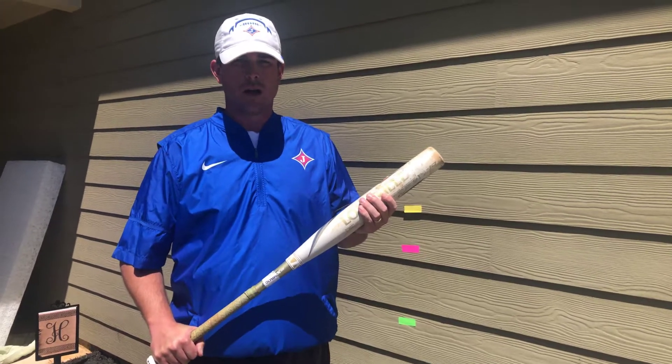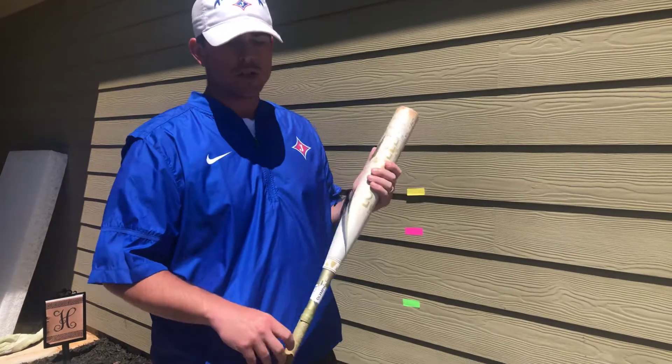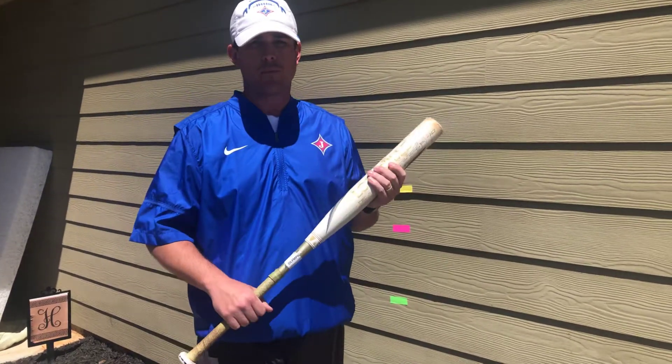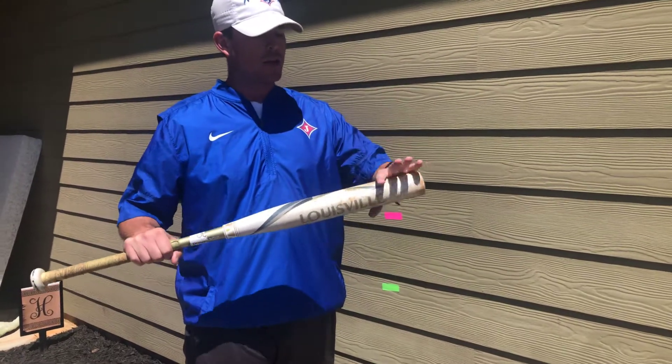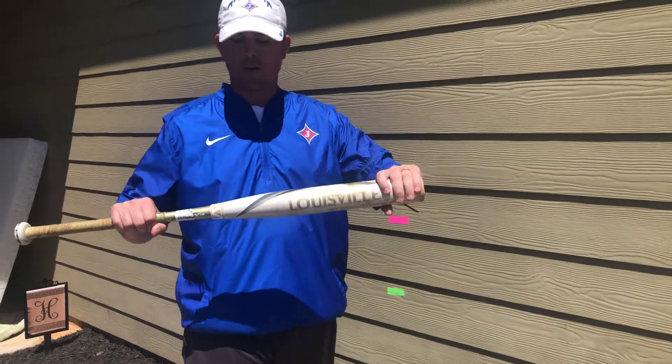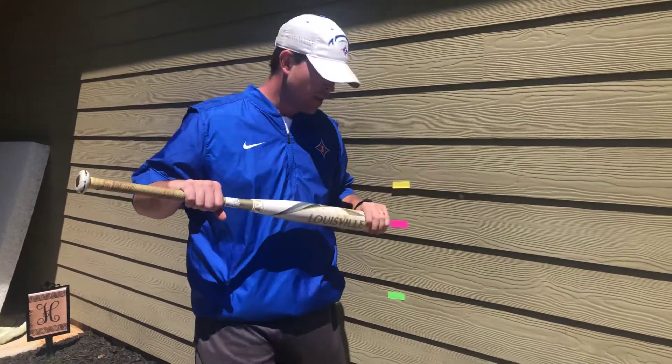This drill I'm going to show you guys I just call it the wall drill. There are going to be two different pieces of this drill. What you're going to do is take your left hand, put it on the end of your back, take your right hand, and put it up the handle a little bit.